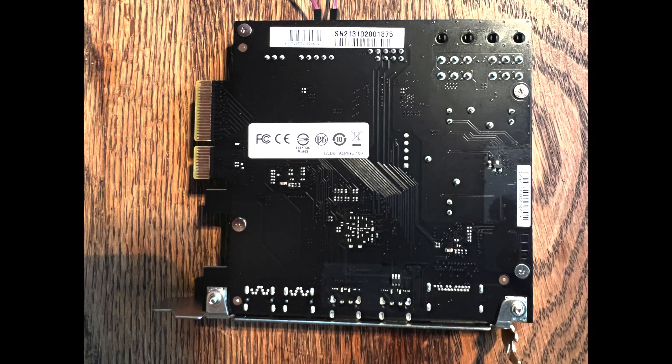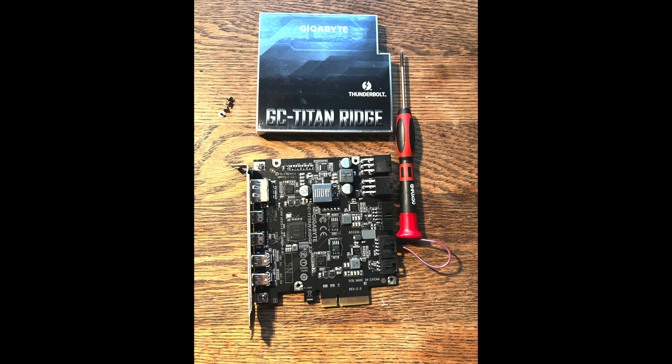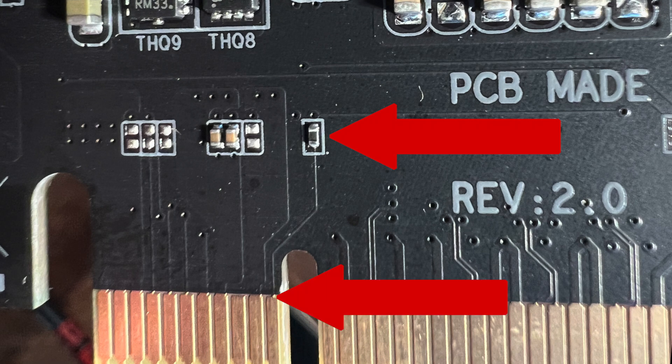I flipped the card over, removed the four screws holding the face plate, and removed it. I thought there was going to be a little jumper I could just pull off, but no — you have to remove a solder jumper and it's so tiny I don't dare do it myself. That jumper supposedly connects to pin number 11 on the PCIe card, which controls sleep, so you can do this at your own risk.